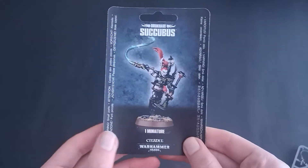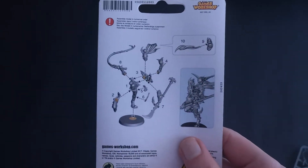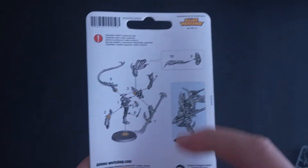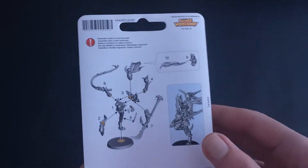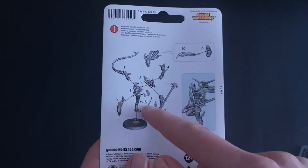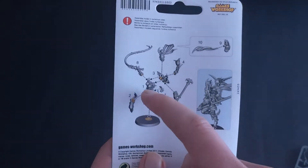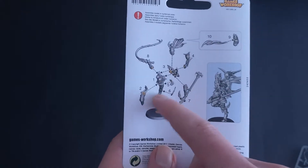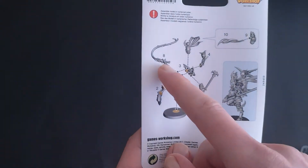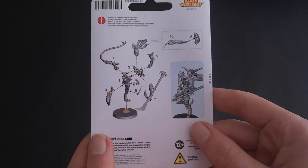Next we're going to look at the succubus. The succubus is like an HQ version of the witch — a really high-powered one. She's not made up of many different parts — ten parts in total — so she's a little bit more complicated than the witches, partly due to the head with two extra bits that attach. She's quite easy to build: you've got leg and torso, you stick the other leg onto the back of the torso, then the two arms, the head, and the back trophy.